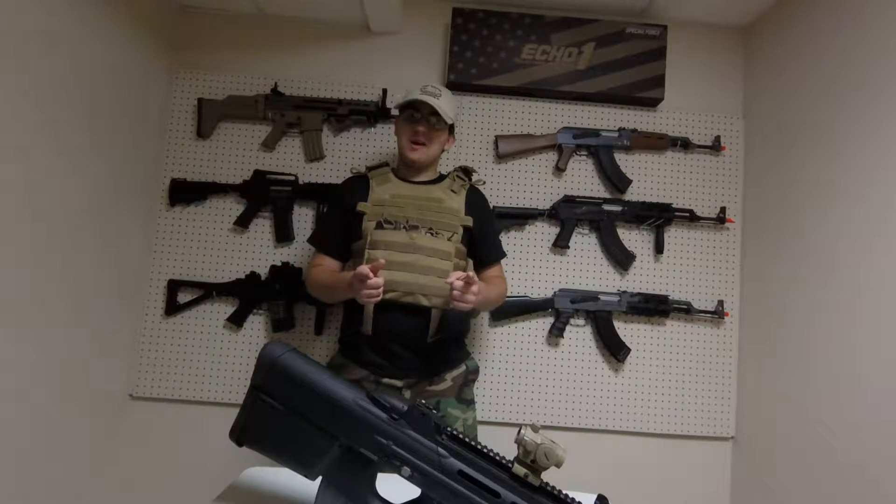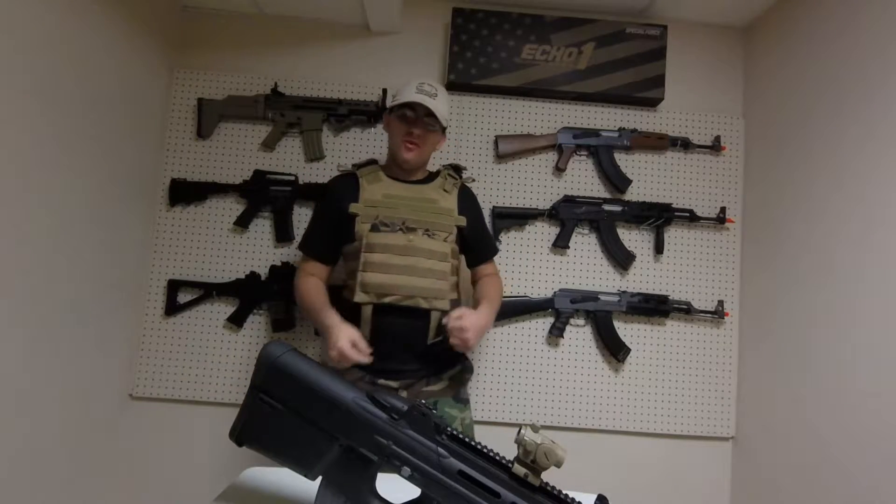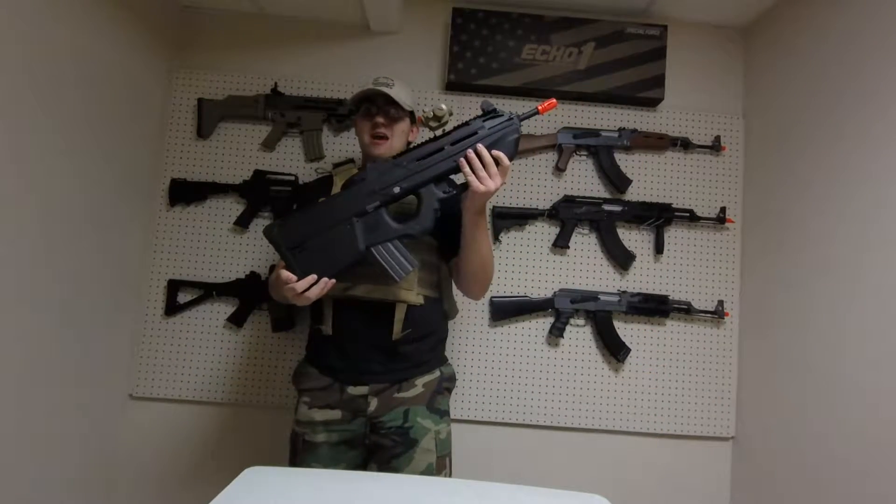What's up Chairsofters? This is Wolfpack. I'm Squash, formerly Rogue. This is my review on the G&G FN Herstal F2000.